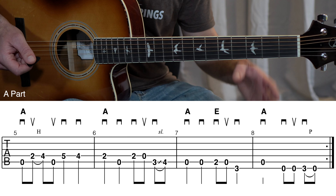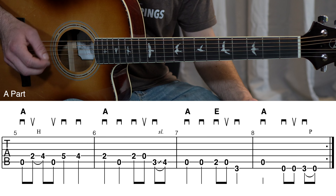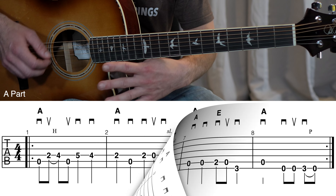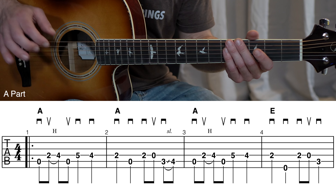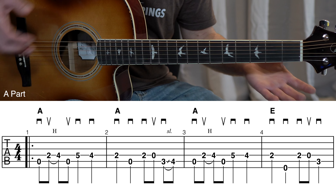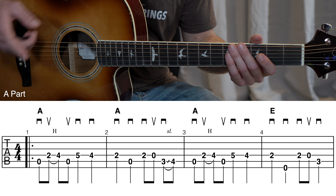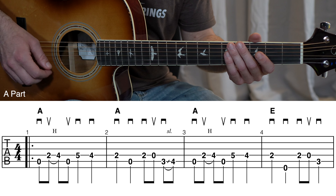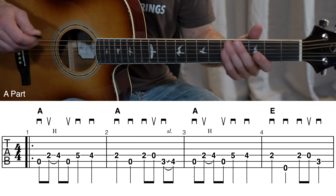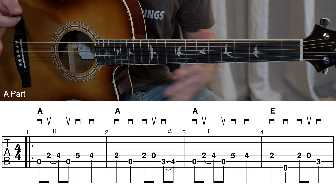Now we've reached the end of the A part melody. At the end of measure eight, we've got the repeat sign — those two thick vertical lines with two dots. That means you go back to the beginning of this A part melody. In measure one, you'll see the same symbol reversed, indicating where to start repeating.